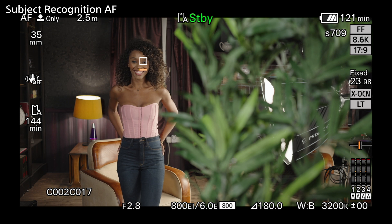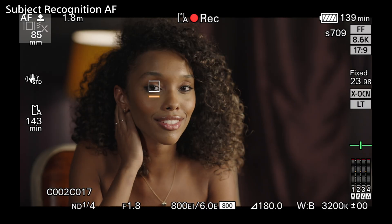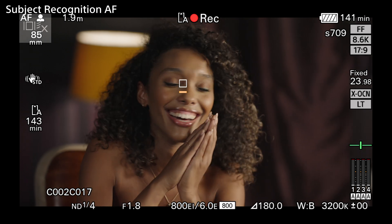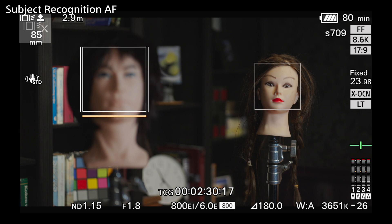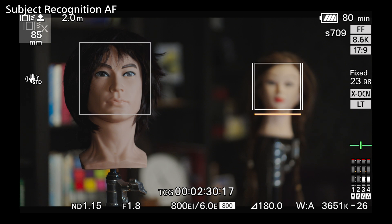Whenever either of the human AF modes have been selected and the camera recognizes a human face, the camera will put a white box around either the whole face, or where it can recognize the subject's eyes, a box around one of the eyes. Under this box, there'll be a bar. If this is not the face you want the camera to focus on, you can either touch the face on the LCD, or use the camera's thumbsticks to move the orange bar to the face that you want.